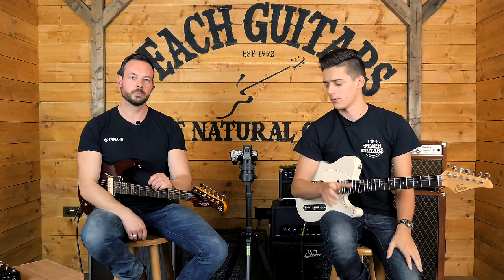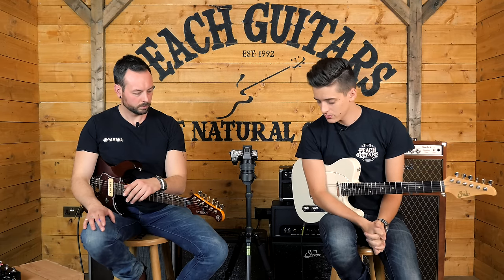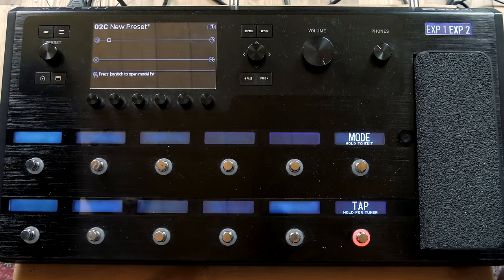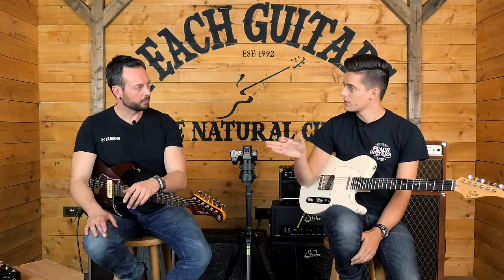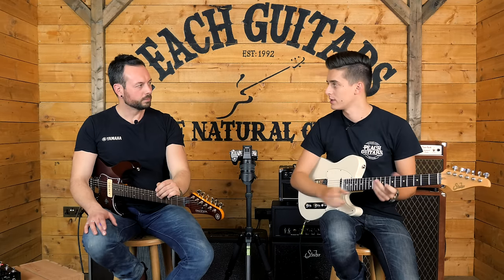Hello everyone, it's Jack from Peach here. I'm here today with Stuart from Yamaha and we're focusing on the brand new Line 6 HX Stomp. We're going to create a series of videos - rather than one long review, we wanted to break it down into segments based on what people are actually going to use this product for, so you can view the videos you want and address the issues you want to address. What we're going to do here is compare it to its big brother, the full-size Helix, and what's the purpose for this new HX Stomp?